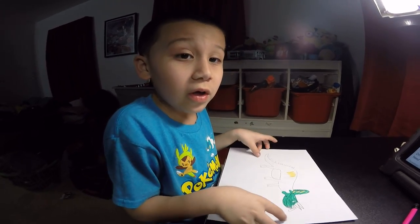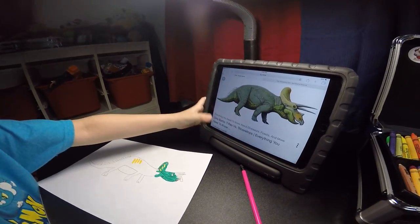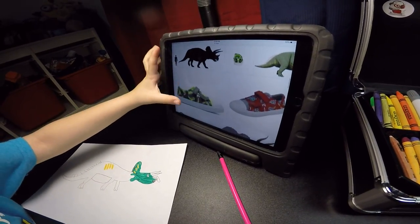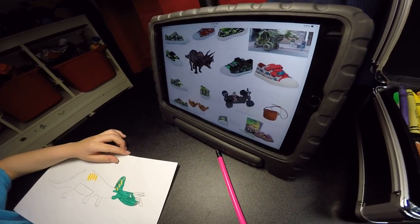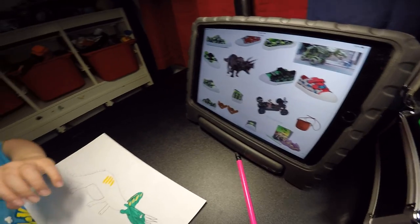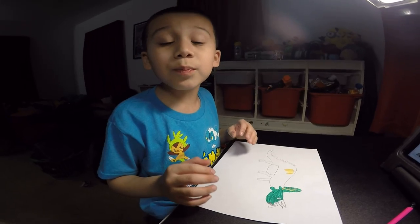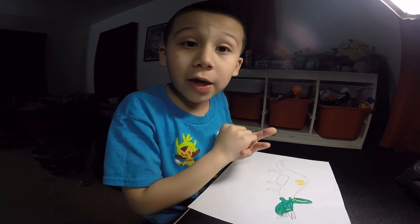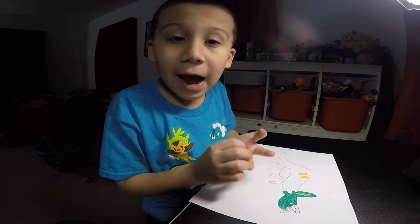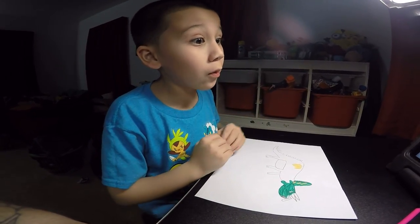Every single dinosaur stinks — because look at this picture. And dinosaurs are wild in our nature. So when people explored to see dinosaurs, there's T-Rex, Triceratops, and more. If you could learn about dinosaurs, you could learn about anything.